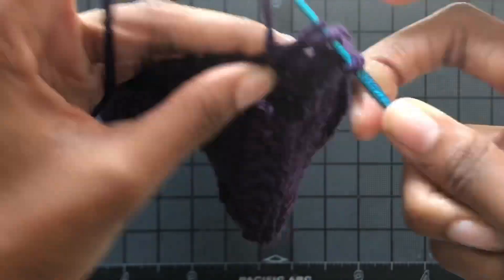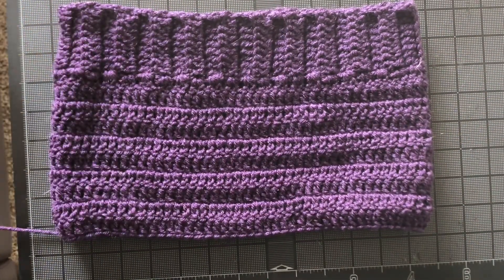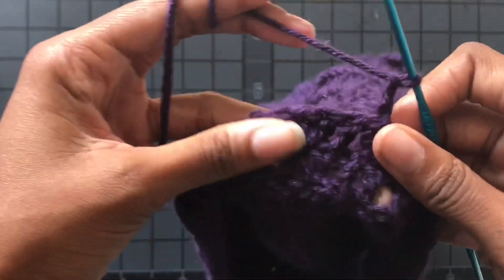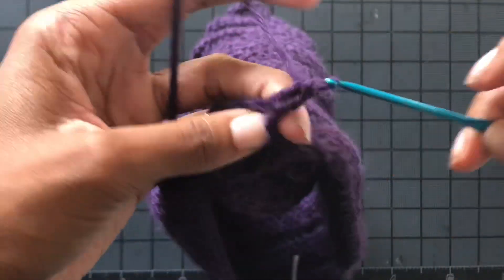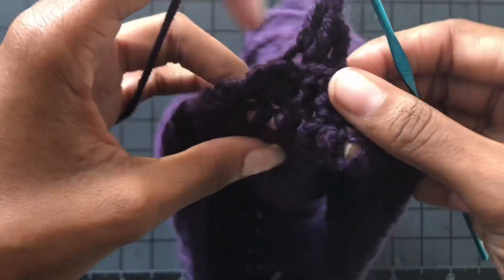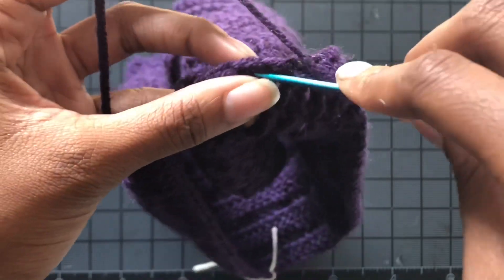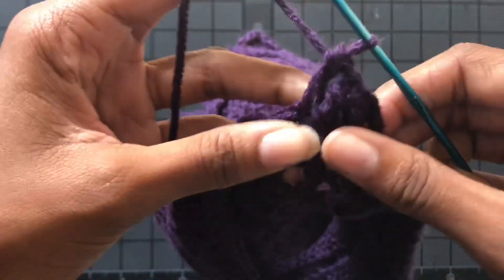That's just based on my body type — you can make it longer or shorter. Now we're going to do the crotch. I chain up three at the end of my 10 rows, so this will be row number 11, then I double crochet — I did five double crochets wide for my crotch.